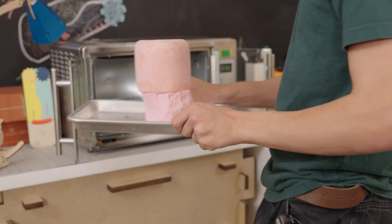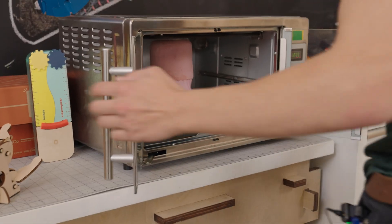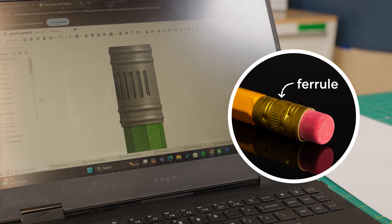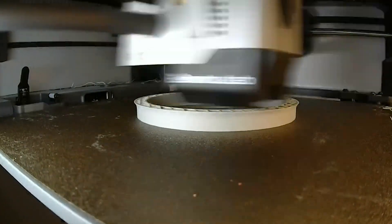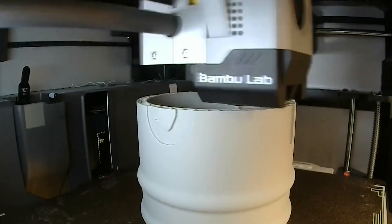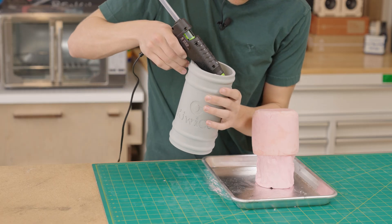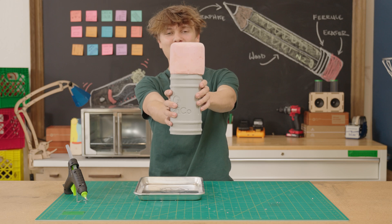I finished up my eraser and it's looking great. I'm ready to start baking this thing so I can start working on the ferrule. The ferrule is what's going to help me attach this eraser to the pencil body — this metal piece hugs the eraser and keeps it in place, and you can see there's a ton of detail inside of it. What's really cool is that we have access to 3D printers, so we'll be able to get the same amount of detail that you wouldn't be able to get by using metal. So I just went ahead and let this thing bake, and now I'm going to glue it. And boom, we have our finished pencil eraser.